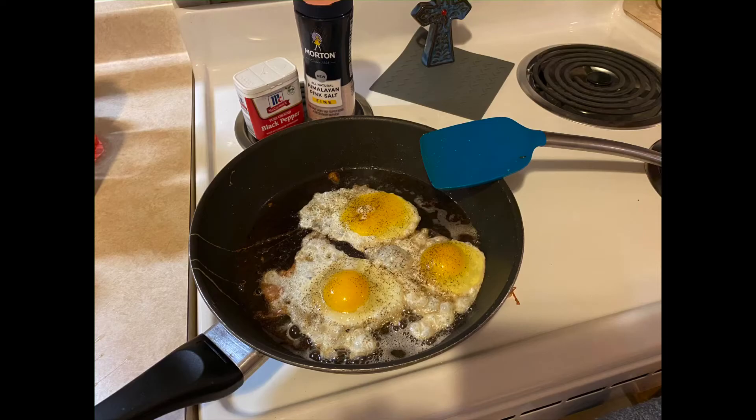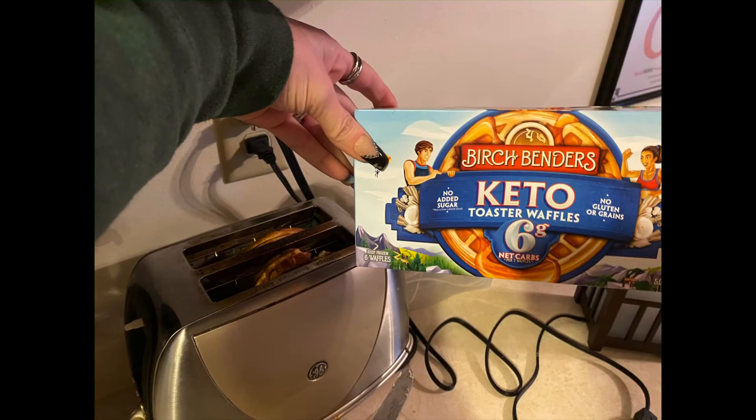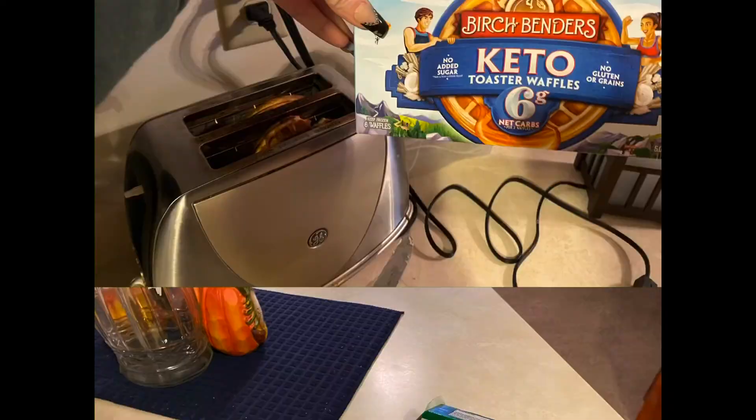While they're cooking, go ahead and toast up your waffles in the toaster, and then you're going to make up your sandwich.